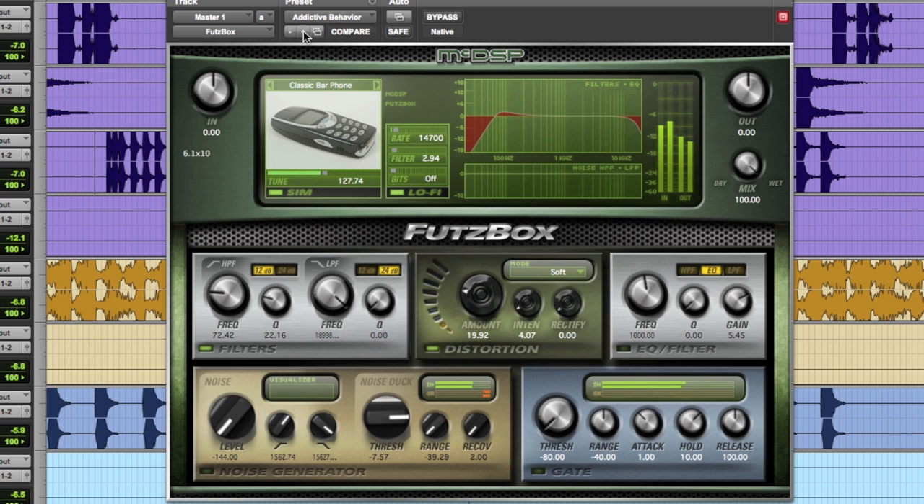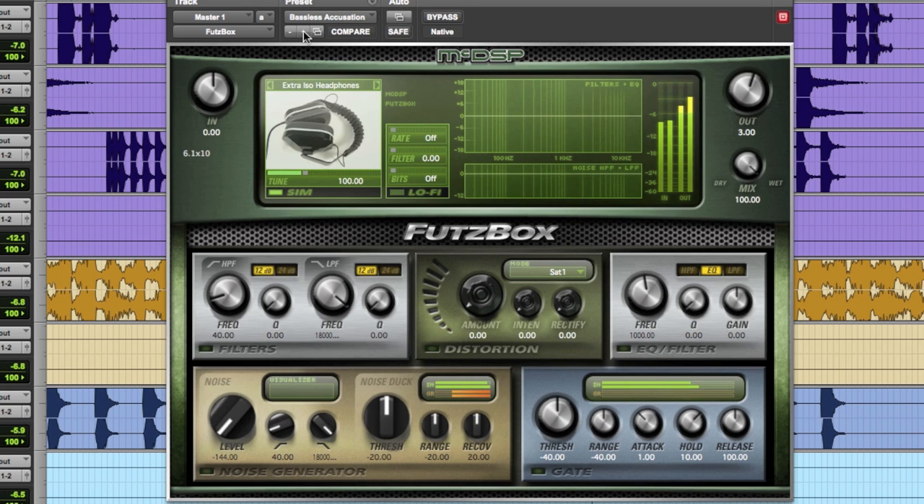If there's a guitar that's really uninteresting, I can pop it in there. Or an instrument that you might not even consider, or a vocal — anything crazy. It could be drums.